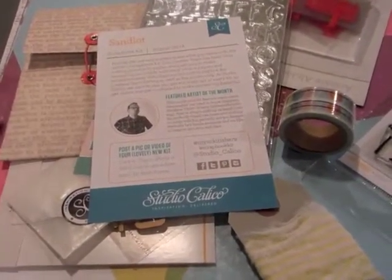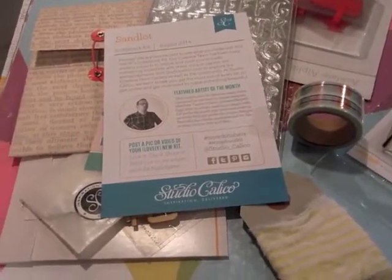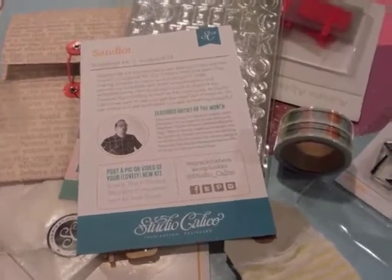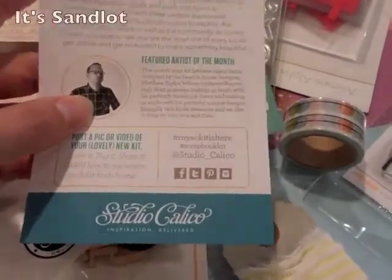Hi everyone, welcome to Lynn's Everyday Ideas. This is my last Studio Calico Kit Club. Off the top of my head, I don't remember what this one is called. I'll look it up and put it in the description.